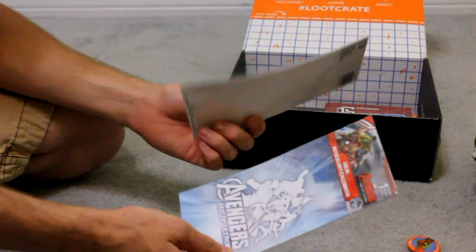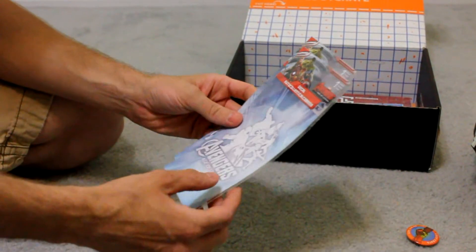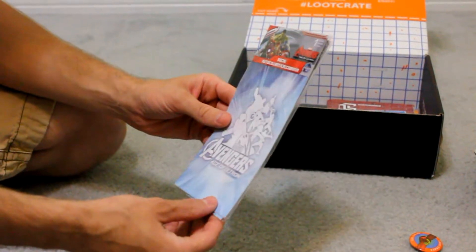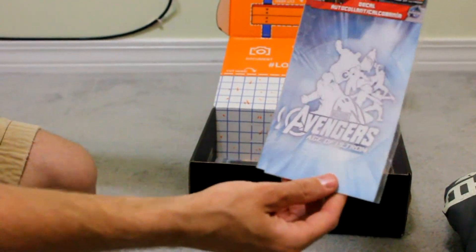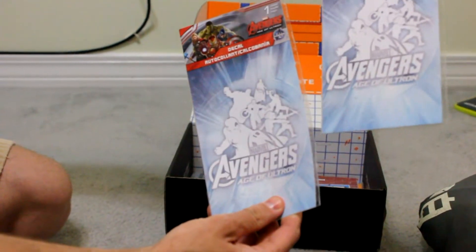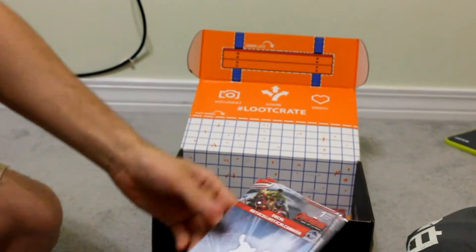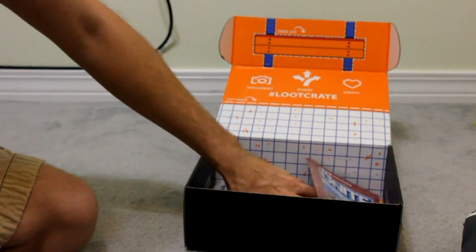Decal for the automobile — that's actually pretty cool. I'm not going to lie, this is probably going to go on my car. My wife will hate me for it, but it'll be okay. It's got the Avengers — Black Widow, Hawkeye, Thor, it's got them all. Pretty legit. You get two copies of this. Kind of an Age of Ultron thing since that just released recently.